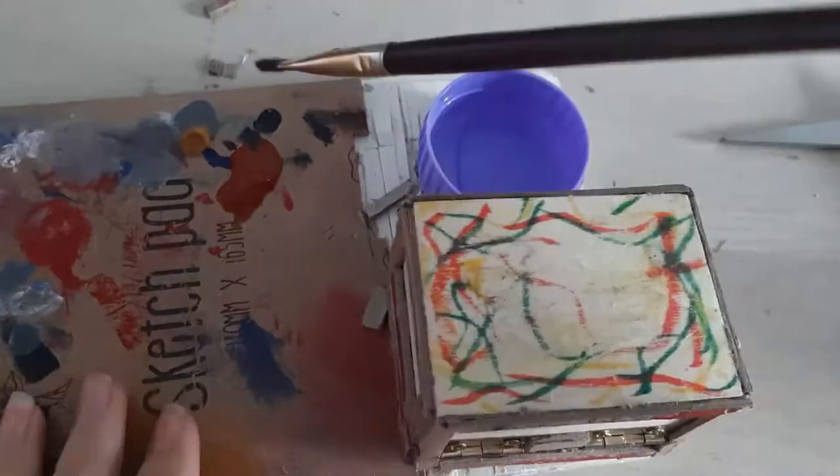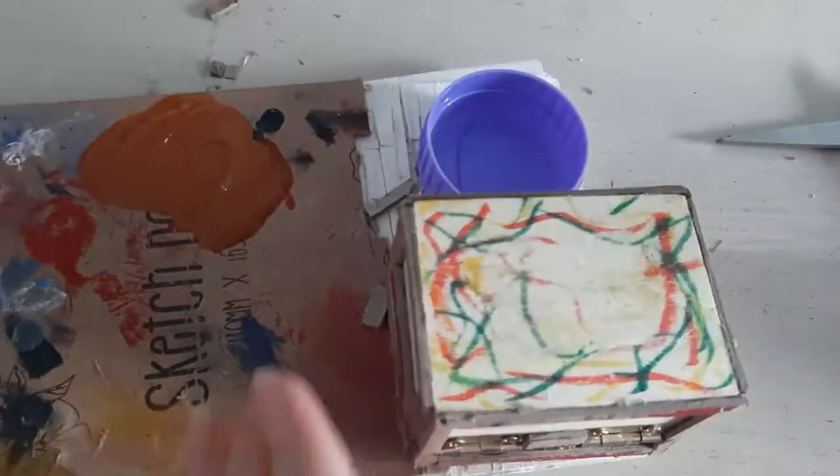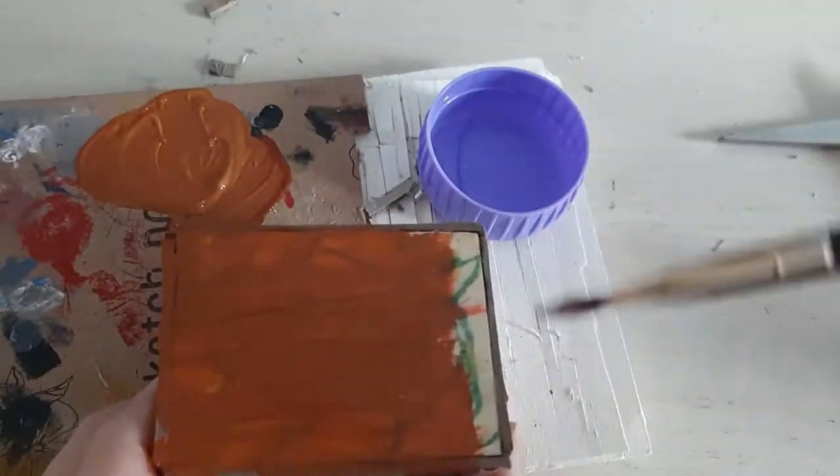I did the first background layer just basically round. I didn't really care about the color yet. After all, it changed entirely.